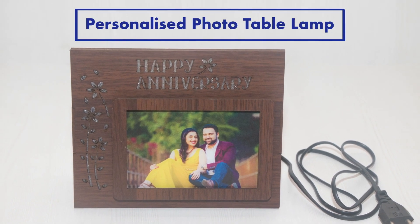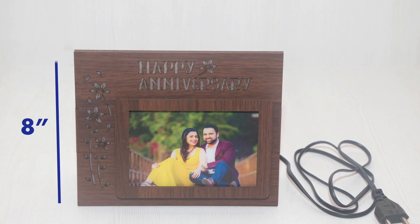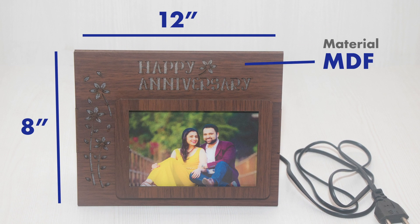We would take an example of creating a personalized table lamp with a photo. The size of this is 8 x 12 inches, the material used is MDF, and it works on electricity.